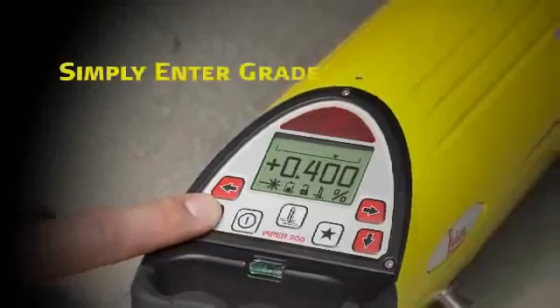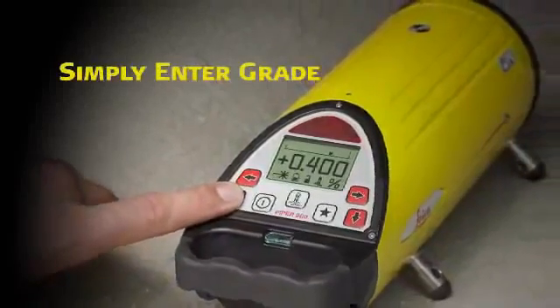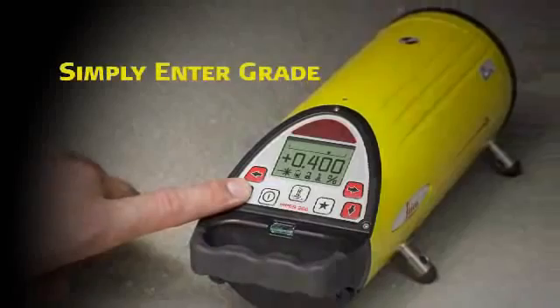Simply enter the desired grade into the Piper. Small increments can be entered by pressing either the up or down arrow. For larger amounts of grade, first press the star button, then move the cursor to input grade by the individual digits.